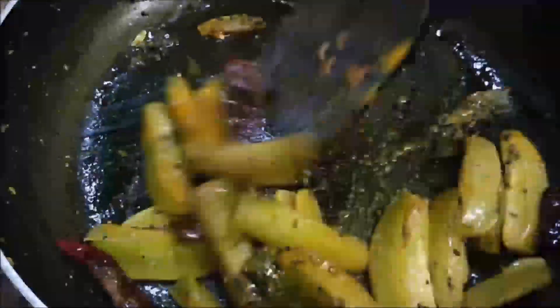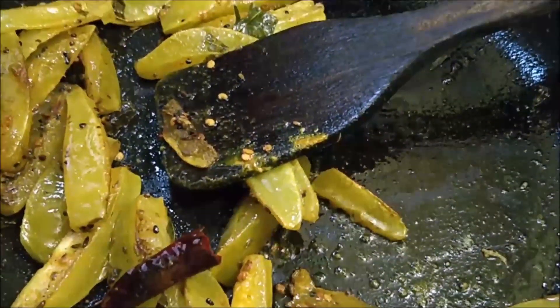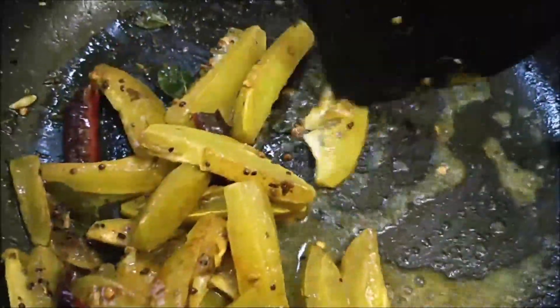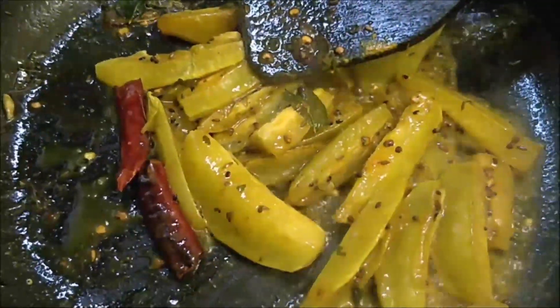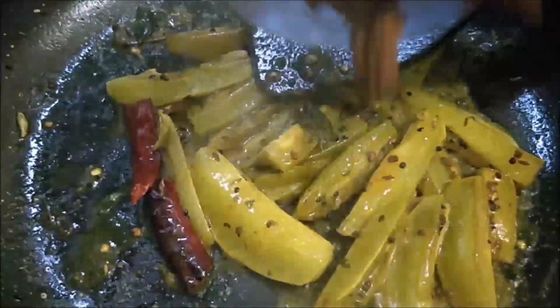Now we will add Namak, Haldi, and Kari Patta. We will mix it in a little bit, and then we will add some water to the pan if it looks a little dry.